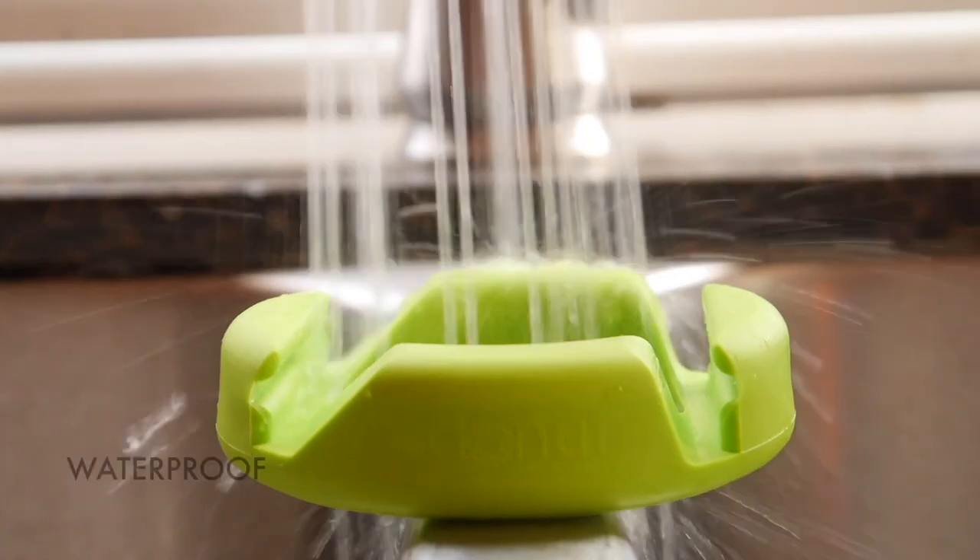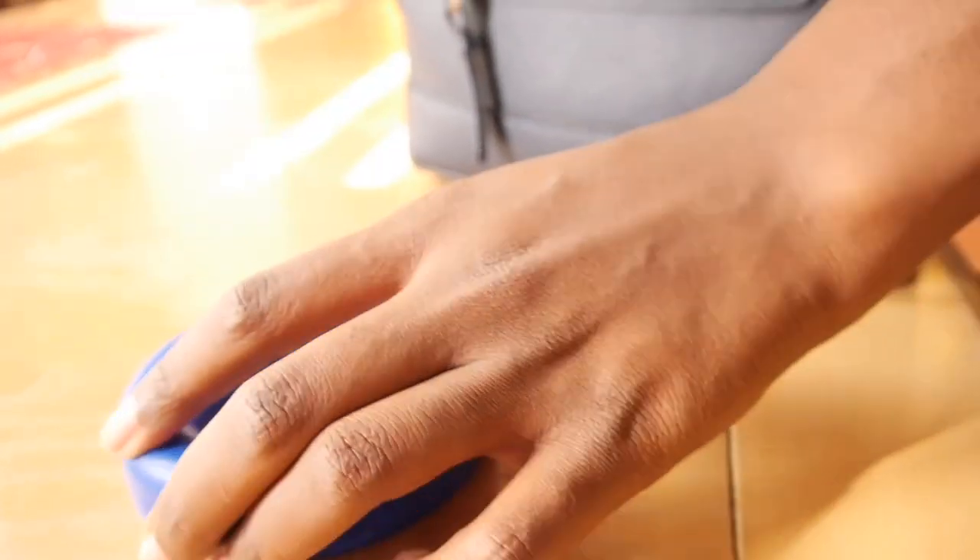It's durable, waterproof, and easy to fit in your bag to take on the go.